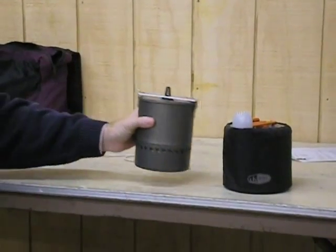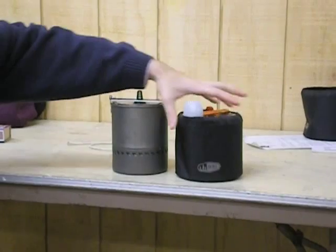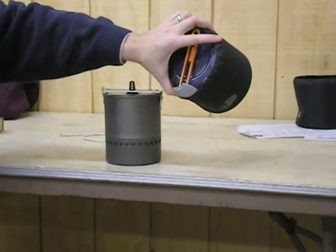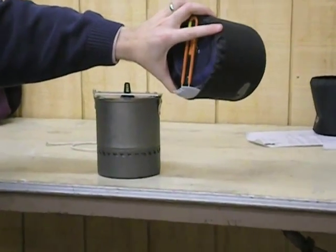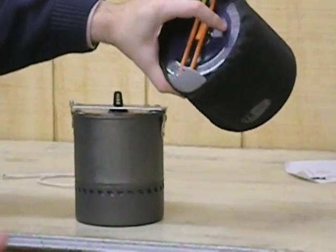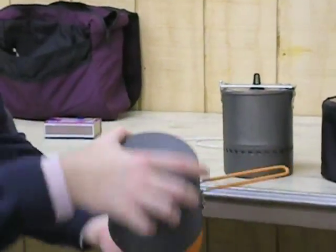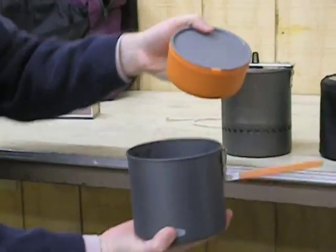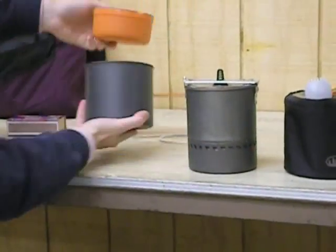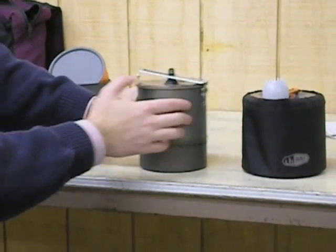This is the MSR Reactor cook system. This is the GSI Dualist next to it. The Dualist has the pots — it's one anodized aluminum pot and then two mug-bowl combinations inside of it. This is another mug-bowl combination that fits together. Everybody's seen that though, but this is the new thing — this is the Reactor.